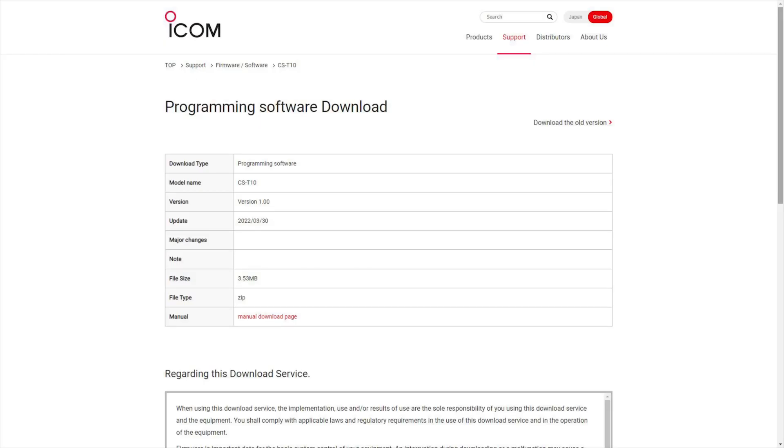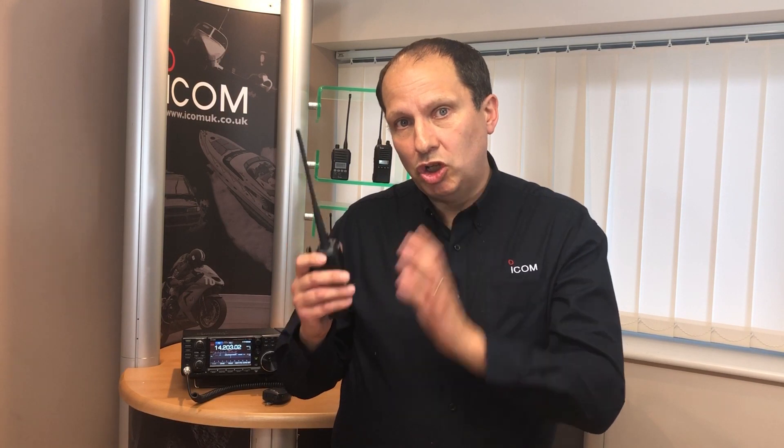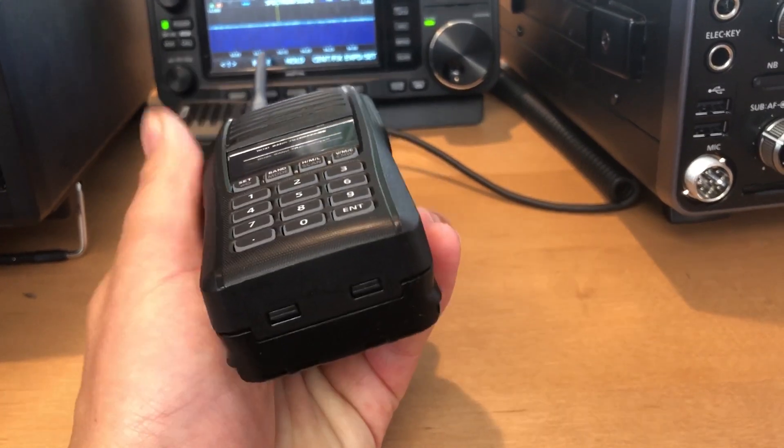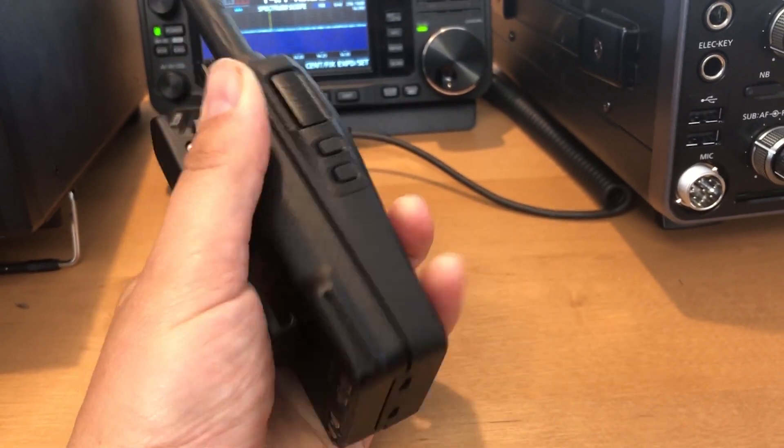To customise the way you use this radio, the CS-T10 programming and cloning software is available to download for free from the ICOM Japan website. The IC-T10 is very much a durable, no-nonsense ICOM radio.